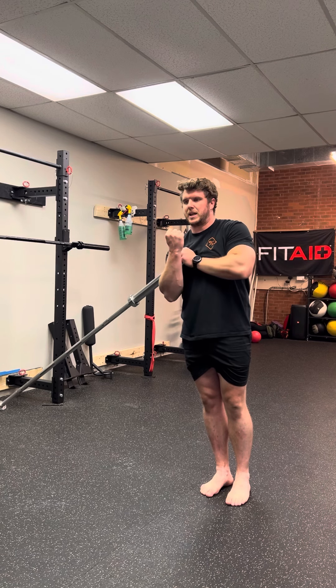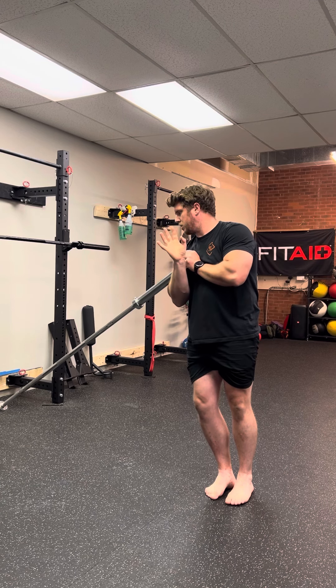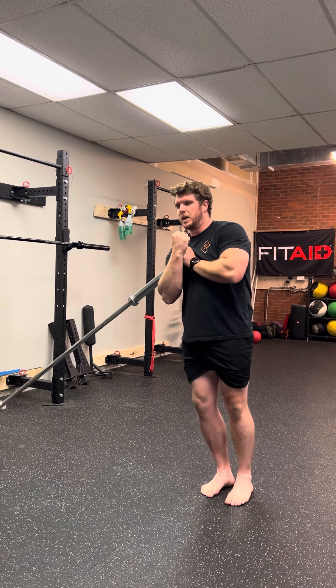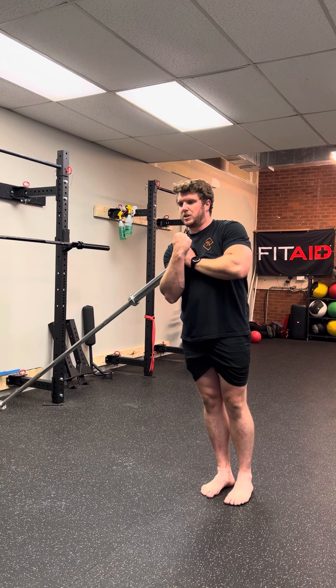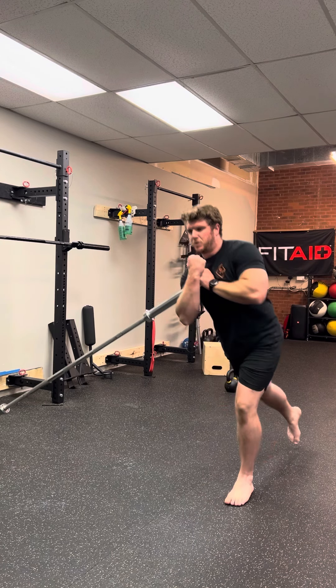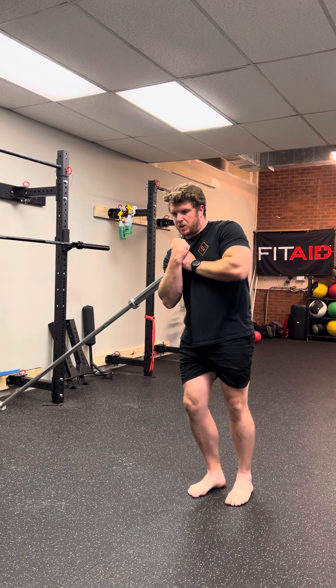Your outside leg is going to be the leg that stays. You should be kind of leaning towards the bar, so make sure it's supported wherever you put it — whether it's against a wall or in an actual landmine attachment, preferably. Then you're going to step back with your inside leg and then come back up.